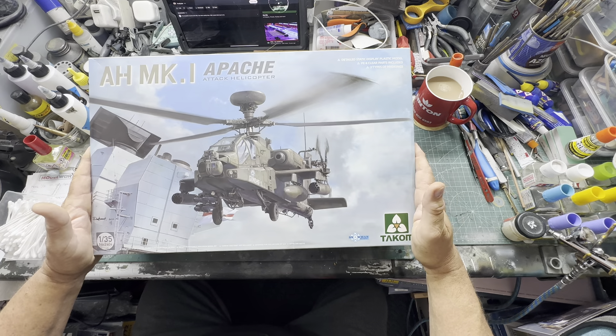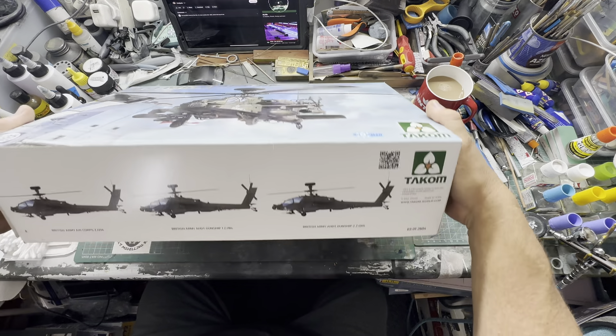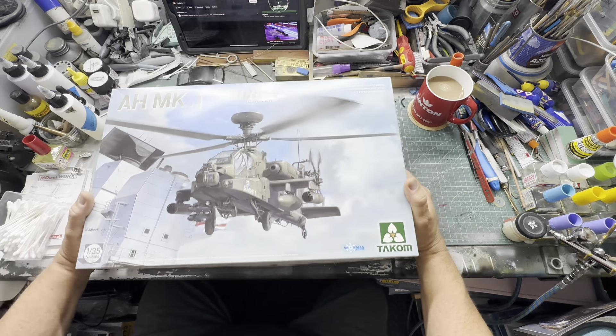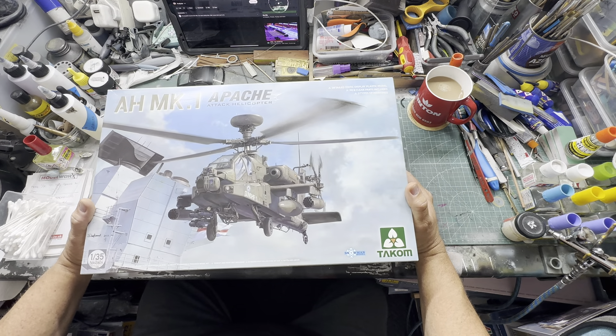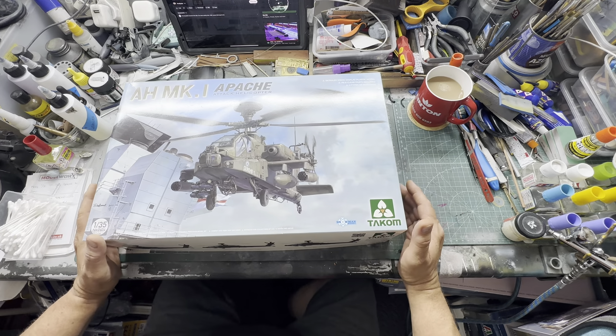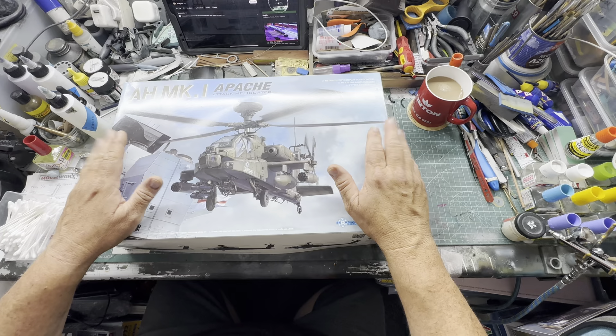Morning all, how are we doing? So here's Takom's version of our British Apache, and that's an impressive box art and an impressive size to the box as well. This is a massive box.